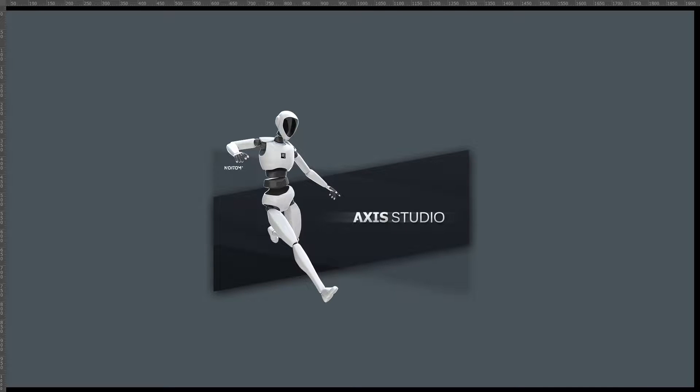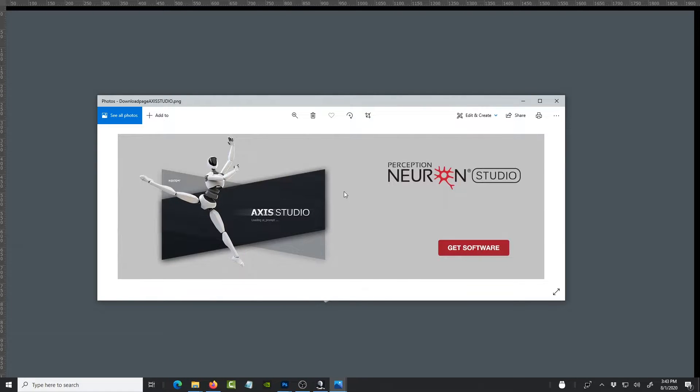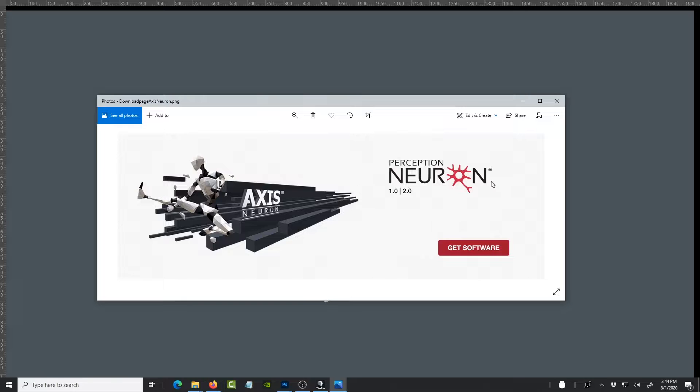The Axis Studio version allows you to do finger capture as well as full body. The Pro version has a similar technology and setup as the Studio version, but the Pro version doesn't capture fingers — you don't get gloves with it. The Studio version comes with the gloves, which is something we've been wanting for a long time and they finally added it. The 2.0 and 1.0 versions both capture fingers.